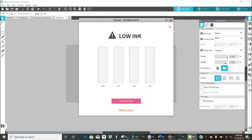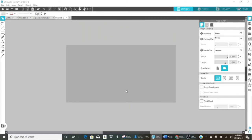My Sawgrass is telling me the ink is low, and it's very expensive. I mentioned on a previous video that I was successful with converting my Epson eco-tank printer over to sublimation, and I have plenty of that ink. So if I end up not being able to use my Sawgrass, I can still move around and create things on my Epson, which I just converted on a whim and it works beautifully.